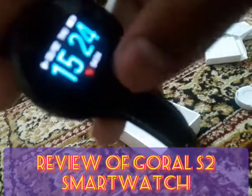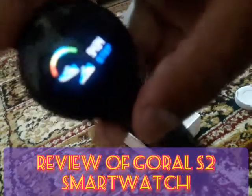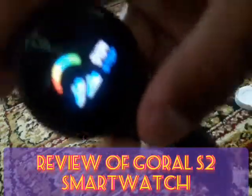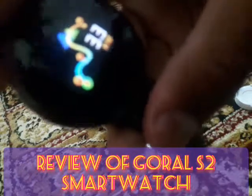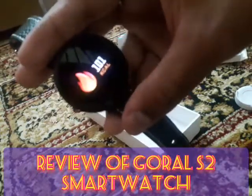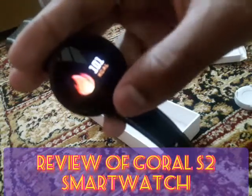If we go forward, we have a steps counter, distance traveled, and calories burned.